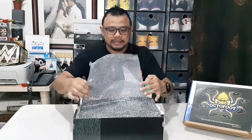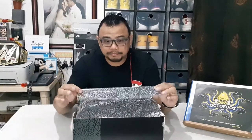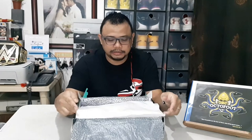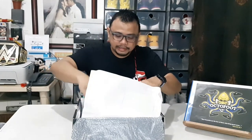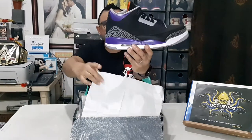Let's see what's inside. The first thing you would notice is elephant print paper, and after that you have another tissue paper in white, which is common in all shoes. And here it is — look at that, guys!